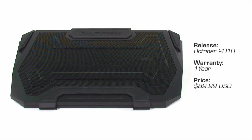The SF19 may be a bit expensive with an MSRP of $89.99, but you're getting one incredibly powerful cooler with a wide range of features. Let's check them out.